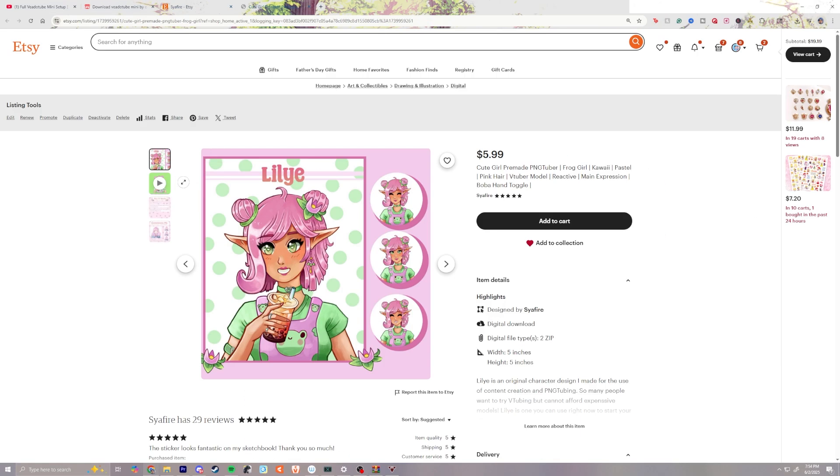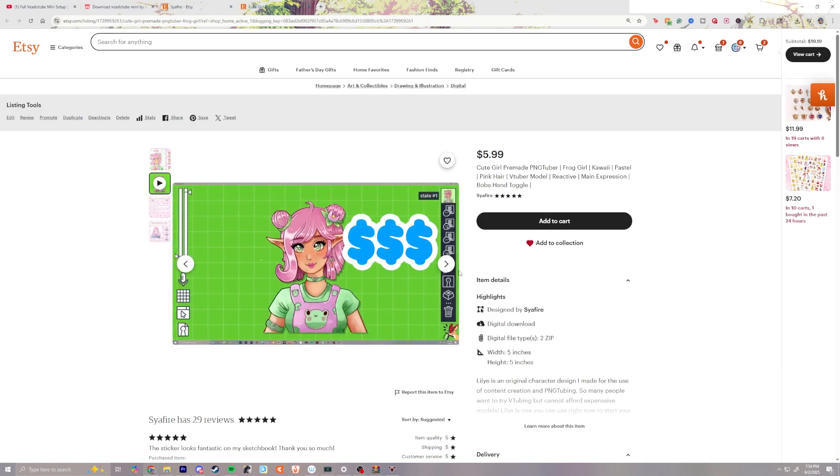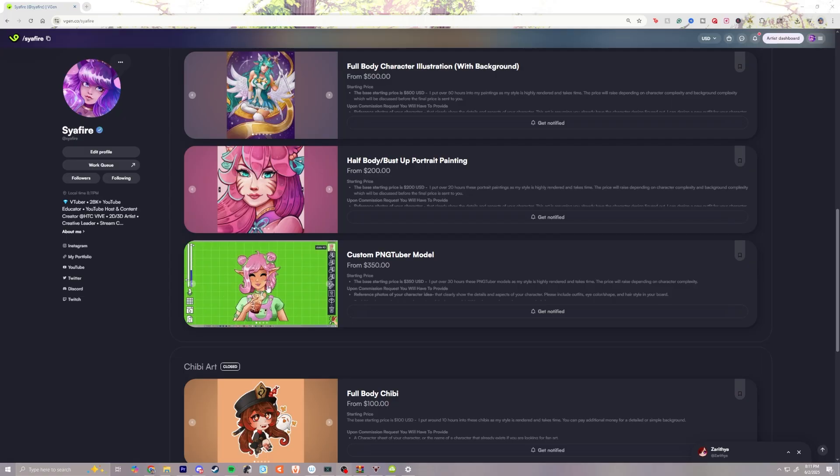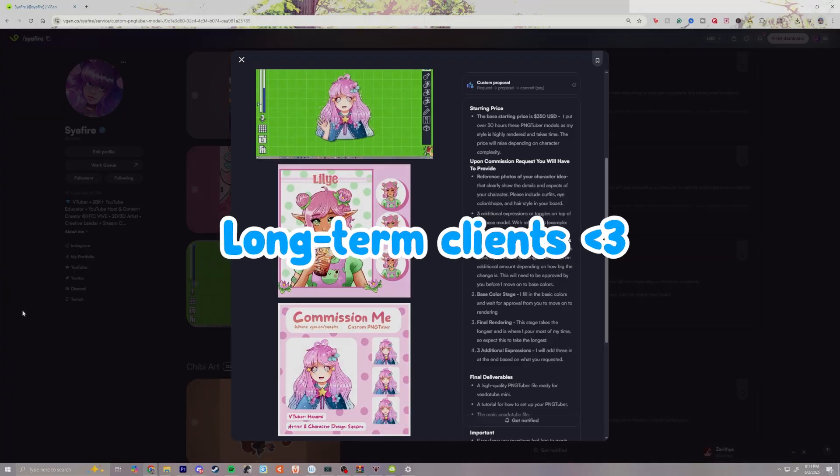Selling pre-made VTuber models online is a great way to bring in income as both an artist and a rigger. They also act as an amazing portfolio builder, helping you get potential long-term clients.